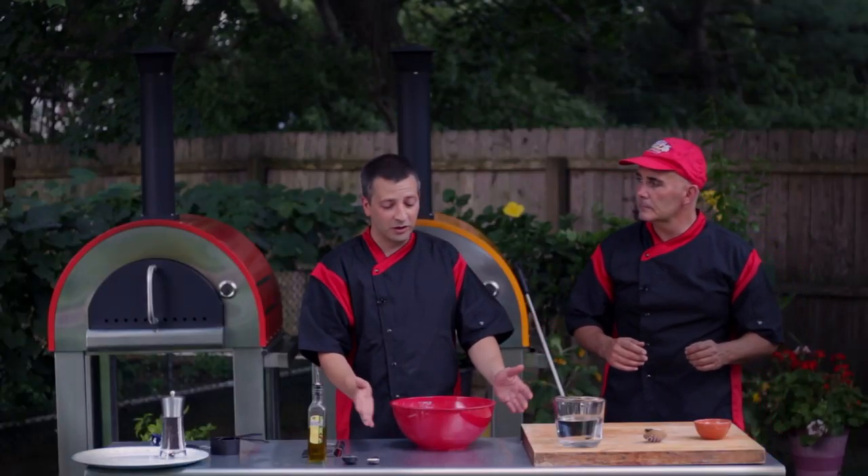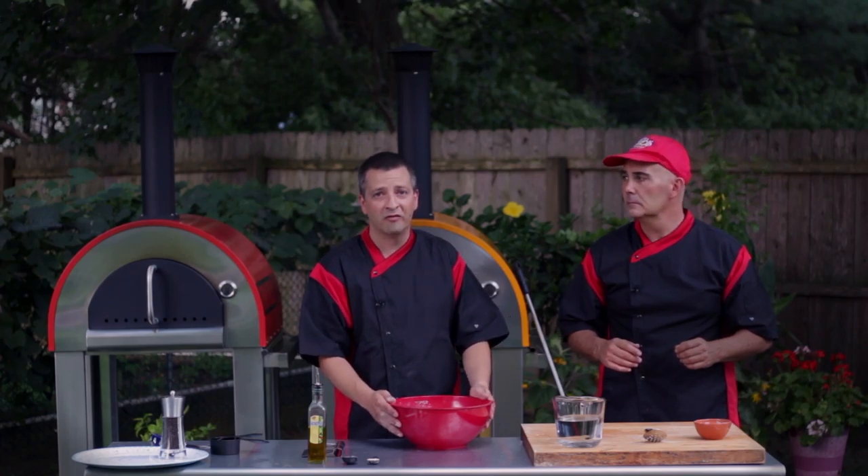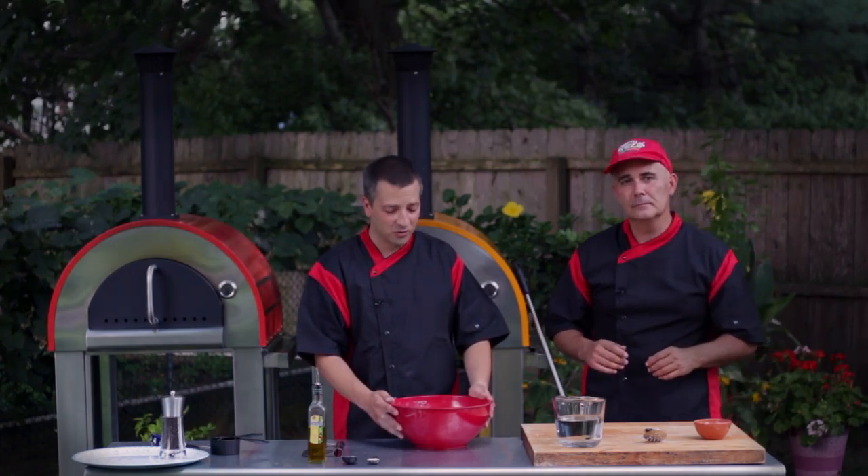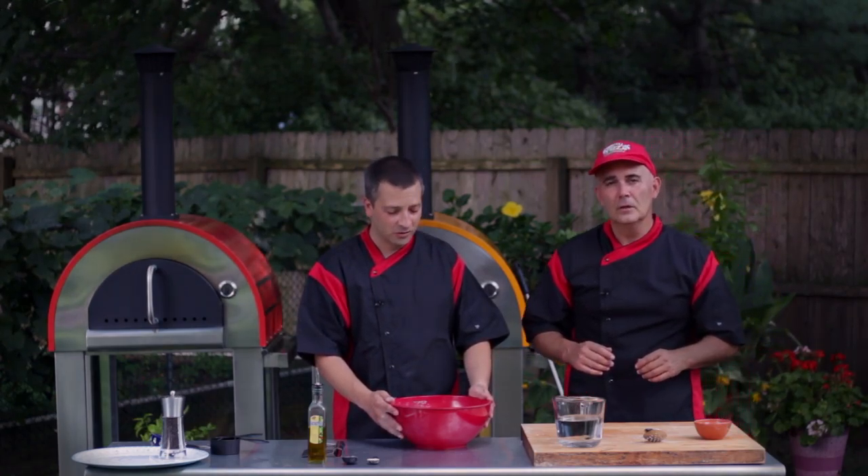So what kind of flour are we using? We're using General Mills — it's a high gluten flour. I've been using it for 24 years at the pizza school. We don't want to make it complex, so we make a great product with it.